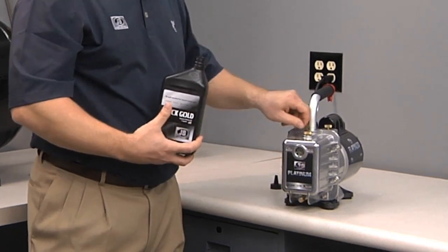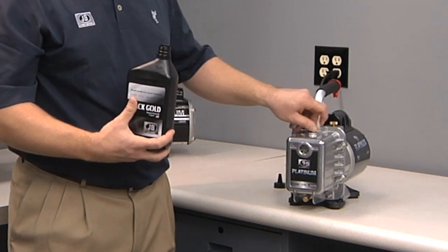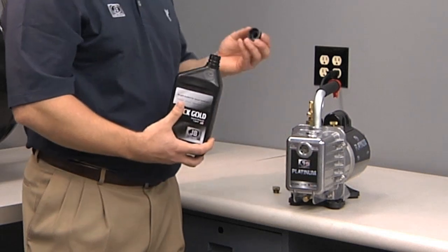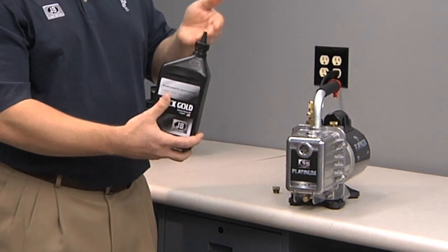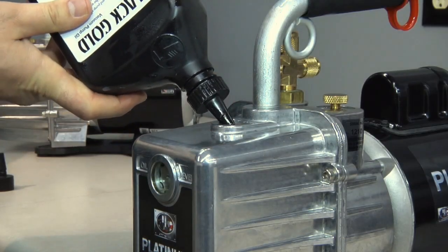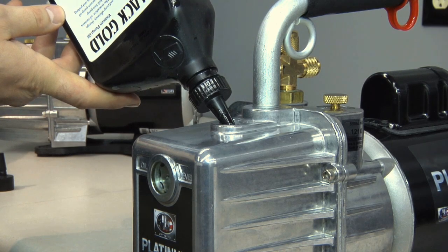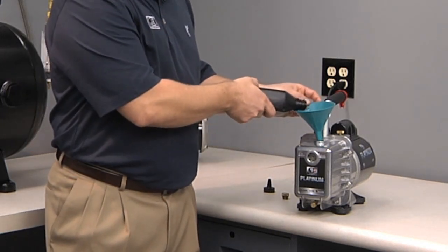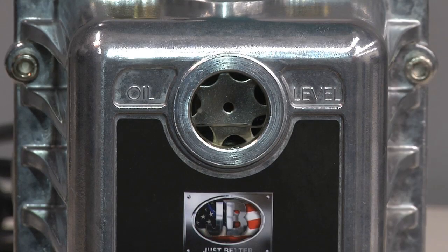There are two ways to fill the oil. First, ensure that the oil drain is closed and remove the oil cap from your JB Platinum vacuum pump. You can use the cone that comes with the Black Gold oil — cut it at a level that gives the desired fill speed, insert it into the oil fill, and just let it fill. Or, you can simply use any available funnel, stick it into the pump, and pour the oil in, monitoring the level the whole time.